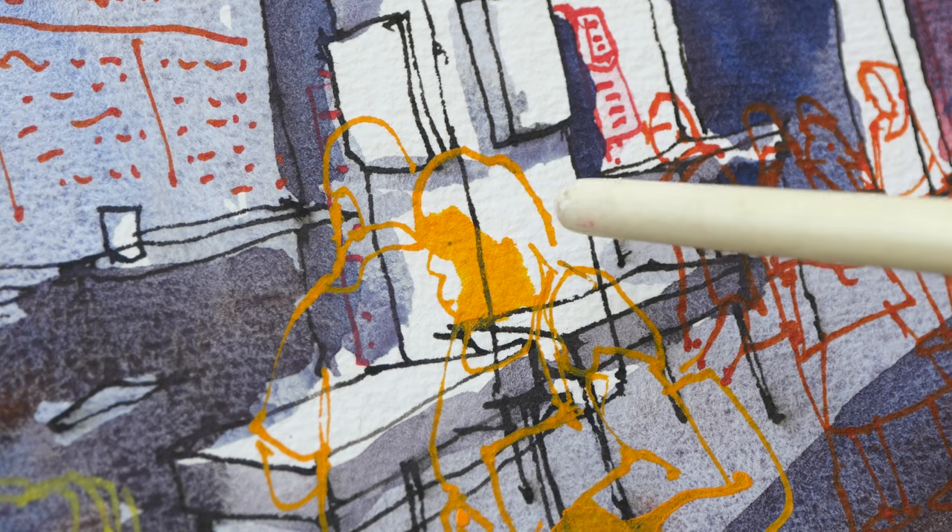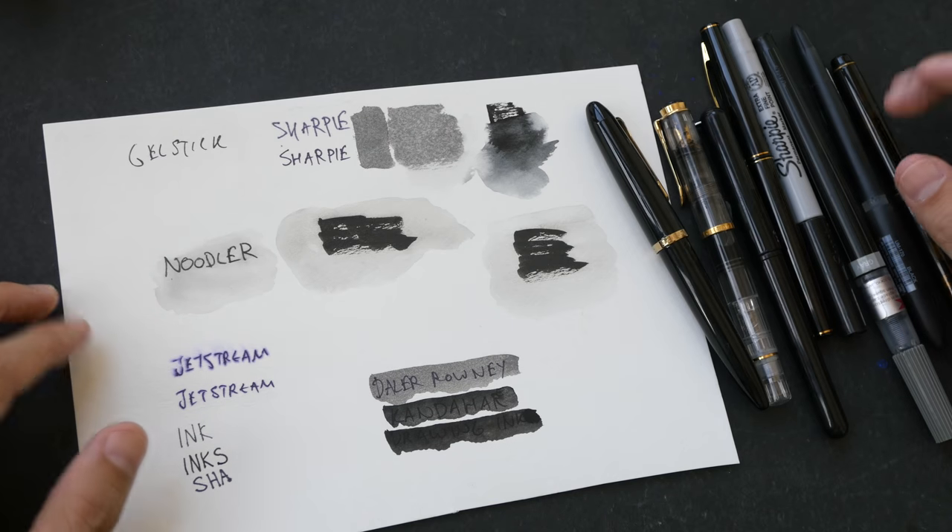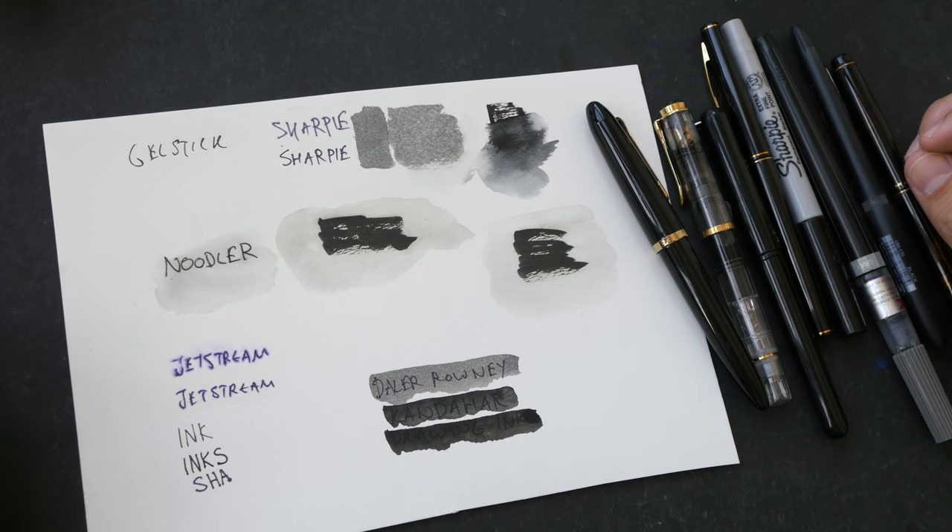If you are using inks that are meant to be opaque, then you should test them as well. For example, with this particular sketch, I drew the black lines first and then used opaque ink to draw over the black lines. From what I can see, this ink is not opaque enough — you can see the black lines showing through. So that's all I have to say about pen and ink.